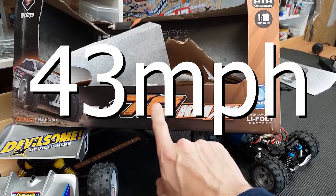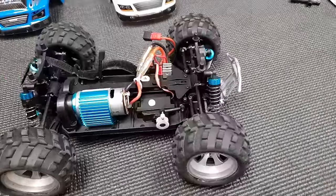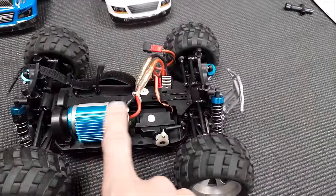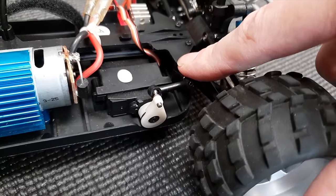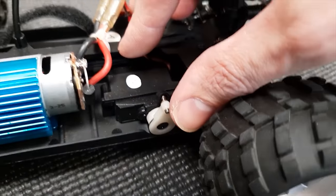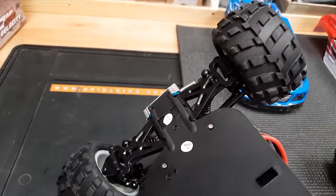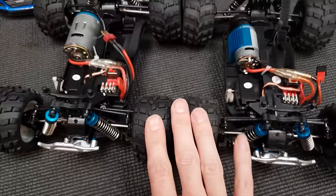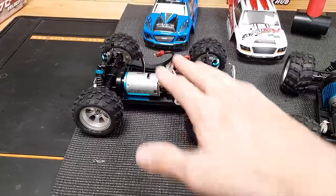They reckon it's going to do 70 kilometers an hour, which is about 43 miles an hour — we have a GPS so we will see. One problem with the small motor version was that the pin holding the steering assembly together would pop out on impact and you'd lose steering. On this one they've put a nut and bolt straight through so that can't happen. Other than that they look exactly the same.